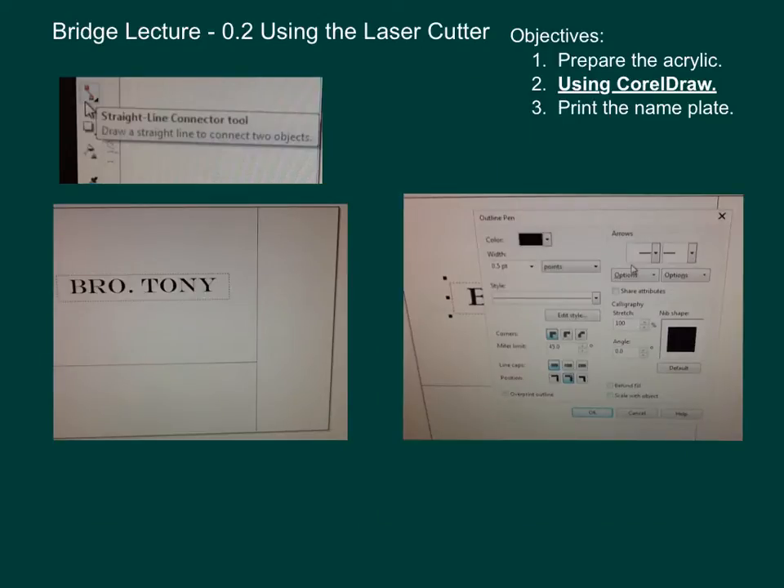Something to remember about the laser cutter and engraver: it will cut material and it will engrave material. There are two different ways you have to set it up — cut versus engrave. We have this roughly 3-inch by 4-inch piece of material. On the left-hand side of your toolbar, you will see the Straight Line Connector Tool. Click on that, go up to the top of the box, click on the box, drag that down, and click again to make the line.